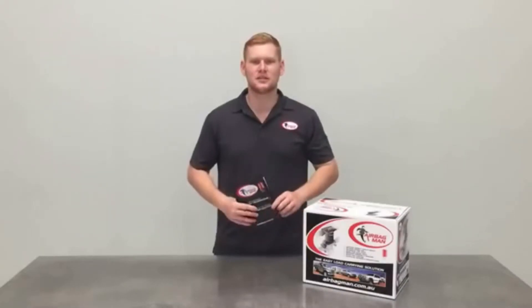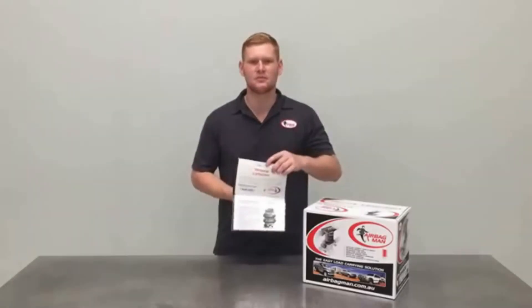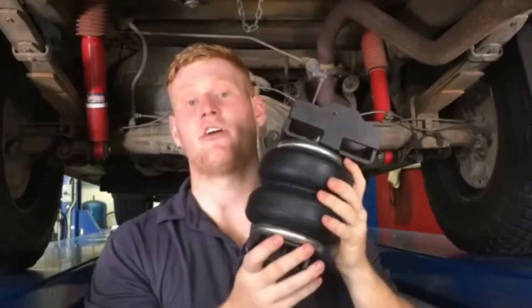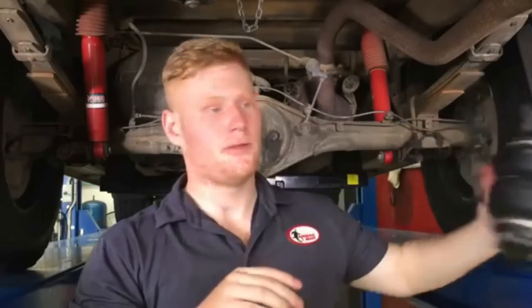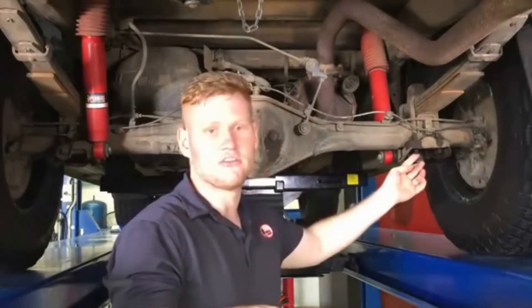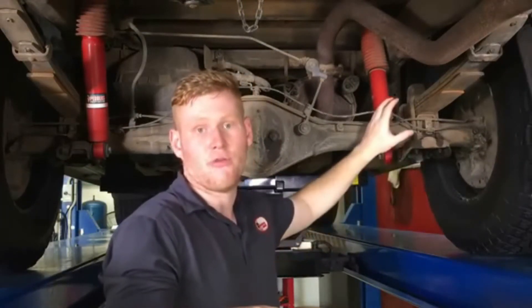Before fitting your air suspension, make sure you read through your step-by-step instructions that are supplied in the kit. Now that you've read through the instructions, it's time to build the assembly. Here's one I prepared earlier. This is going to be going in place of the bump stop. To start, you have to remove the lower shock mount and axle U-bolts. This will allow you to remove the bump stop and put the assembly in place. Let's show you how it's done.